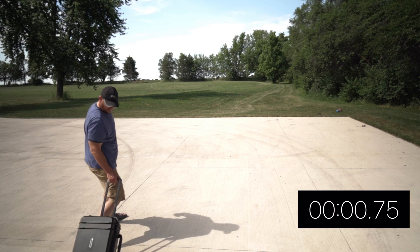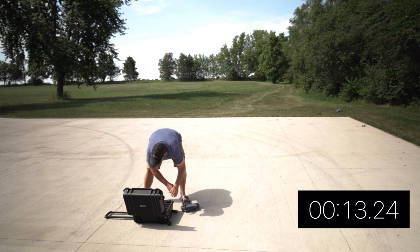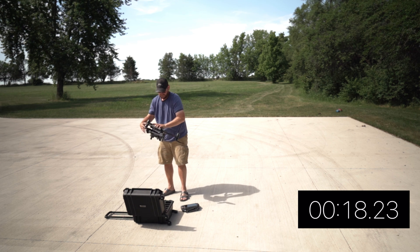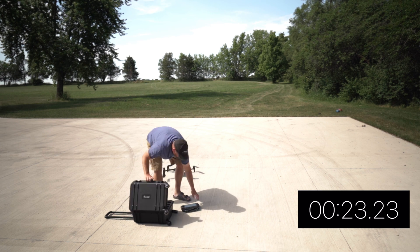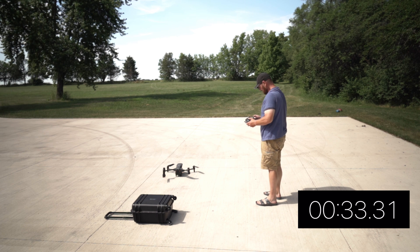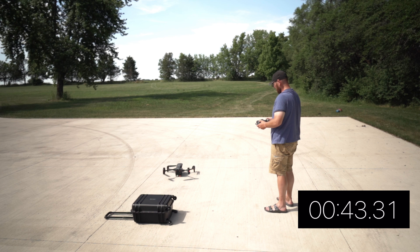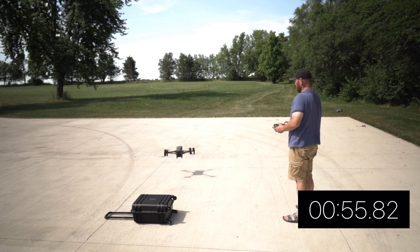Next up is deployment time. This is really important if you need to jump out of your squad car and get the drone up really quickly. What we found is you can get the drone out of the box and up in the air in less than a minute. You're seeing video of me doing it right now — sped up just a little bit for time, but it did take just about a minute, which is a great turnaround time if you're in public safety and need to get the drone up quickly.